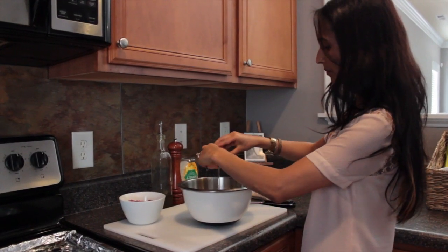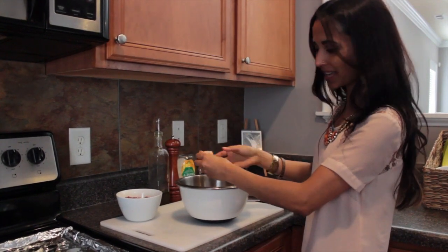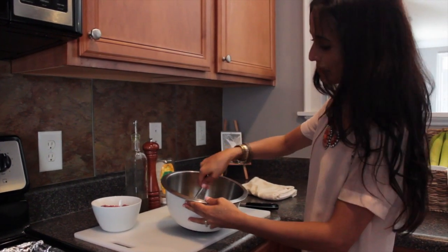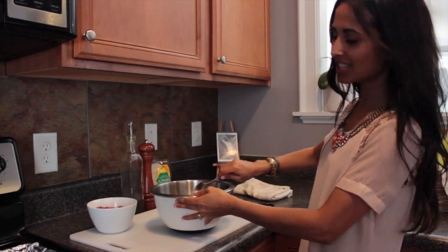Crack an egg — it will keep the kabobs together. Give that all a mix. It's starting to smell amazing. Don't forget the salt and pepper.